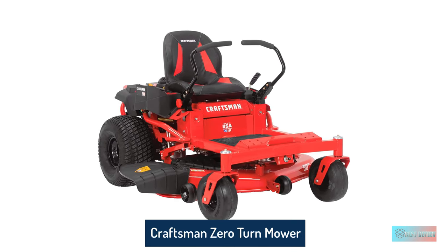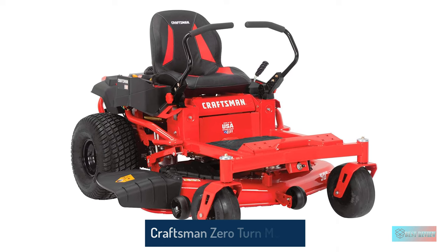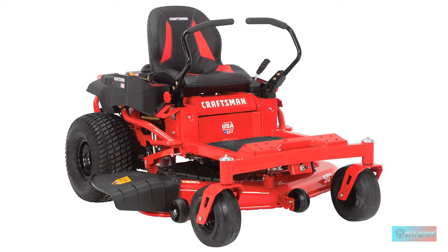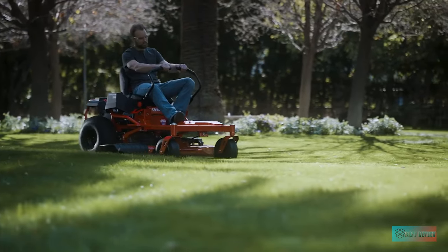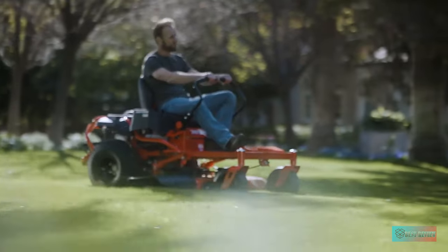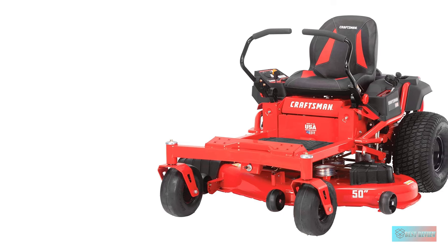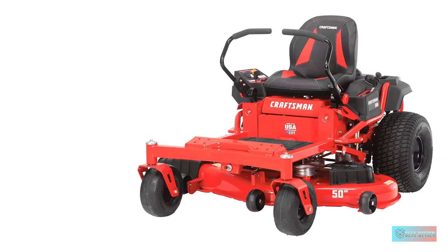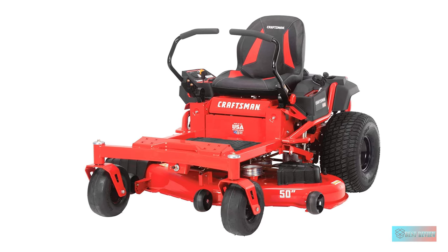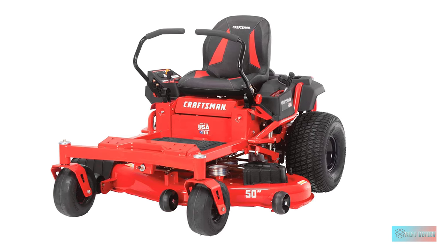Craftsman 50-inch hydrostatic gas zero-turn mower. Riding mowers have come a long way in regards to comfort, and the Craftsman zero-turn riding mower is one of the most body-friendly yard tools out there. The high back seat gives you much-needed support, especially if you're cutting big areas. The 24HP engine and 50-inch cutting deck give you enough power to chomp through 3 acres of grass or more.